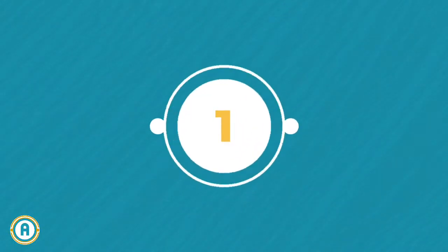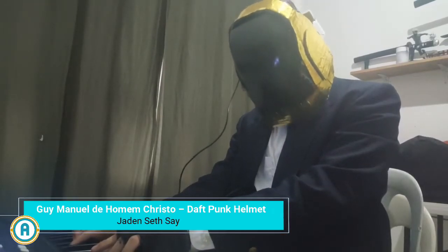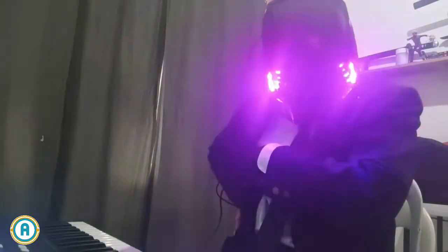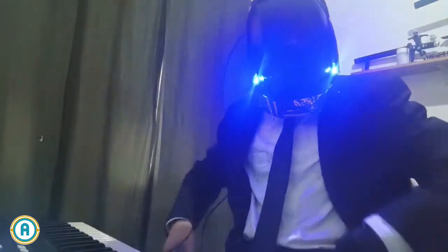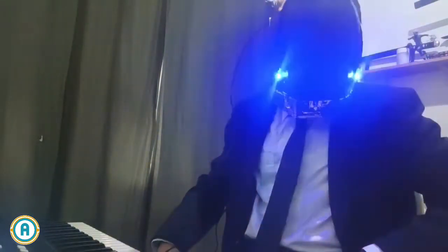And finally, our project number one is the Guy-Manuel de Homem-Christo Daft Punk helmet. This project is a helmet from the electronic music duo Daft Punk. It contains eight LEDs: four red LEDs, two green LEDs, and two blue LEDs. The LEDs light up in specific patterns, including blinking, fading, and randoms.